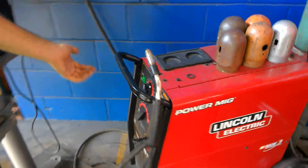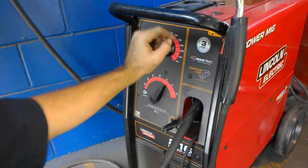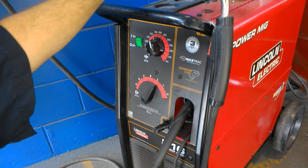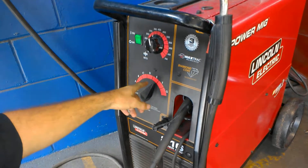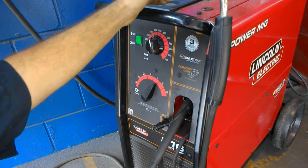On the MIG welder, you have your setting at 300 for your wire feed — it's at 300 yards per second. And you've got your power level, which is E for your electrical arc that creates a weld.